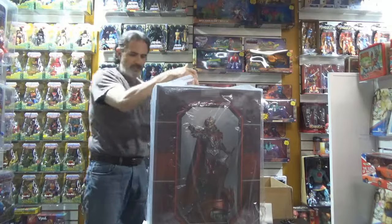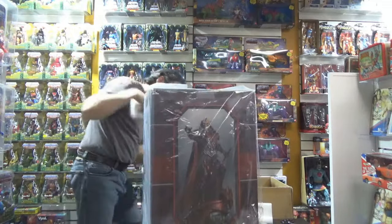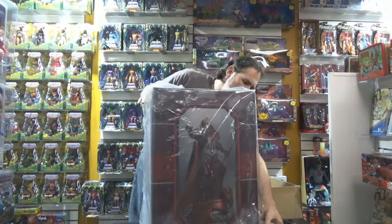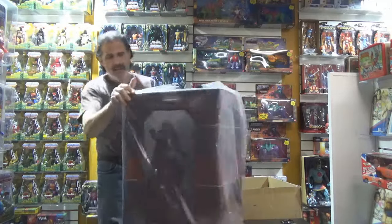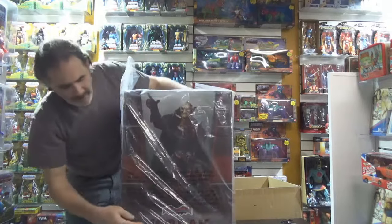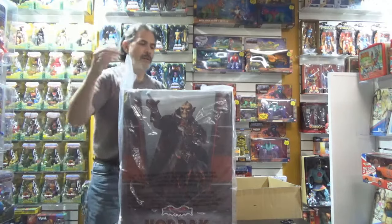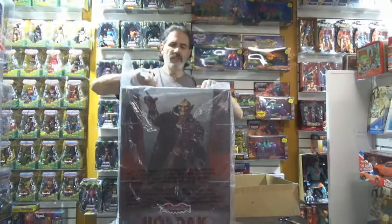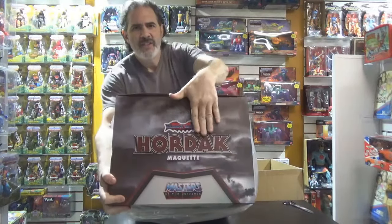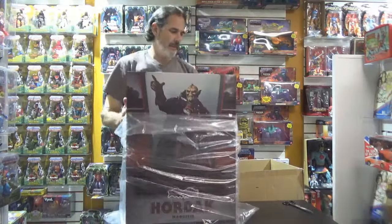Maybe they just reused the box — the same box. I hope so because I ain't about to be really upset. It says variant edition. Yeah, it does say that big and bold on the box. Right here it says variant edition, and I can feel it — that's a sticker. That's a sticker they just stuck on there. It says variant edition. That is very lazy.